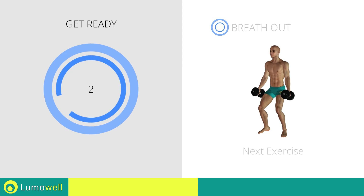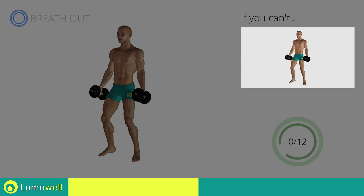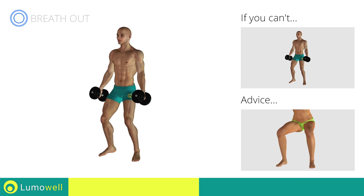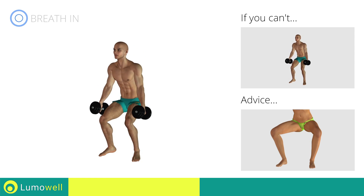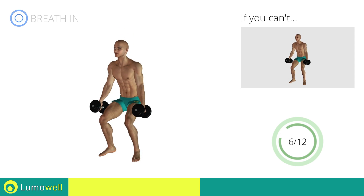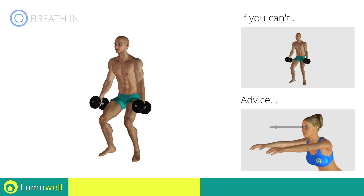Three, two, one, go! If you can't do it, try bending the legs less. During the descent, do not bend the legs inwardly or outwardly — the knee should always be in line with your feet. Don't bend your head; try staring at a fixed point in front of you.